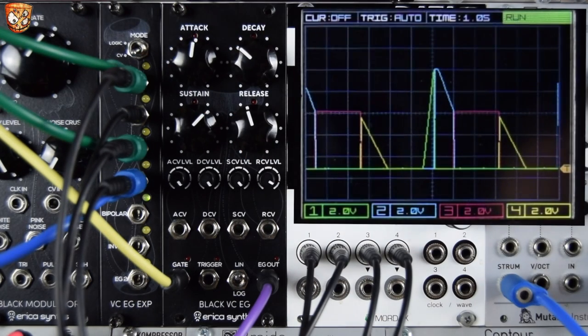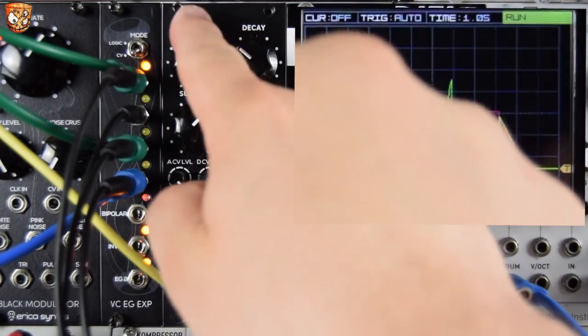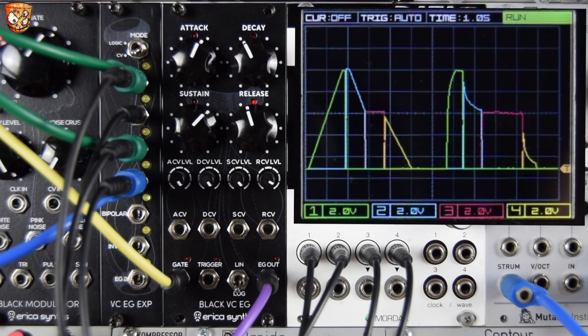Let's turn up the attack and go to log, then I'll bring the other sounds back.